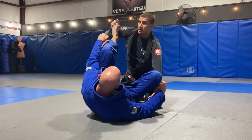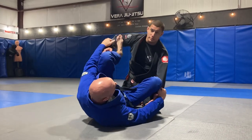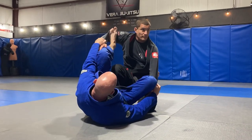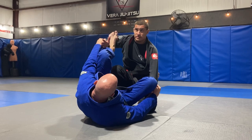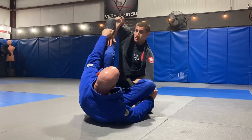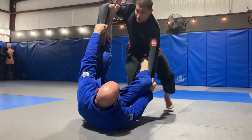Anytime I feel my partner starting to set this up, I immediately want to get one knee up. If I have to, I'll stand up. So spider guard, I can either try to get the inside grips from here, but normally when he extends that foot, I'm in a bad spot, so now I'm going to start trying to stand up.